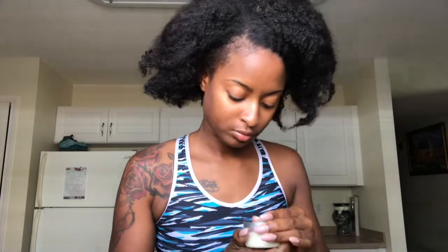The honey milk miracle mask has shea butter and vitamin E. This is the buttercream, and this smells so good y'all — like, this is my favorite one. This smells really, really good.